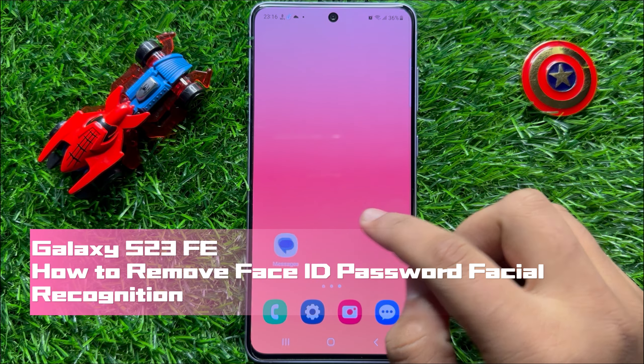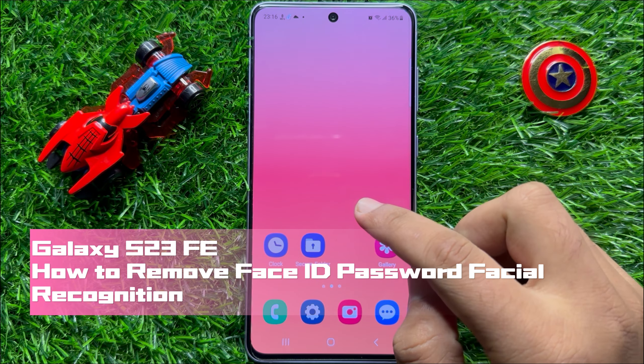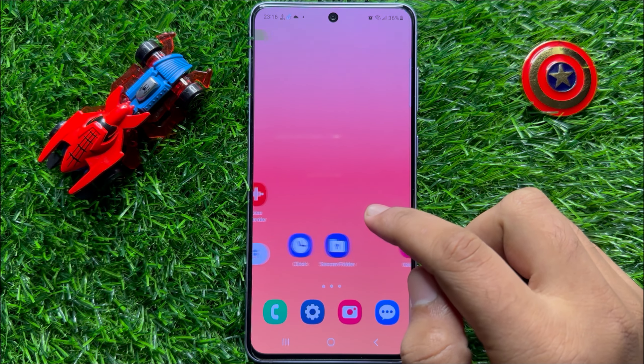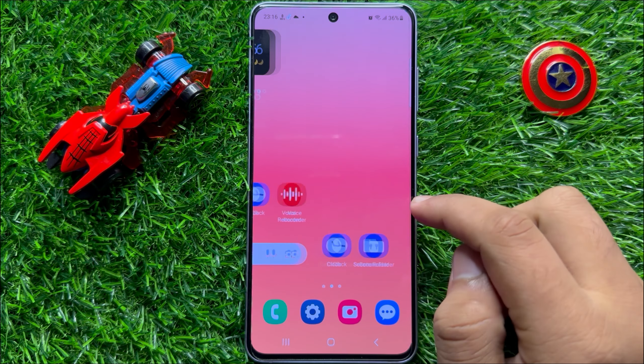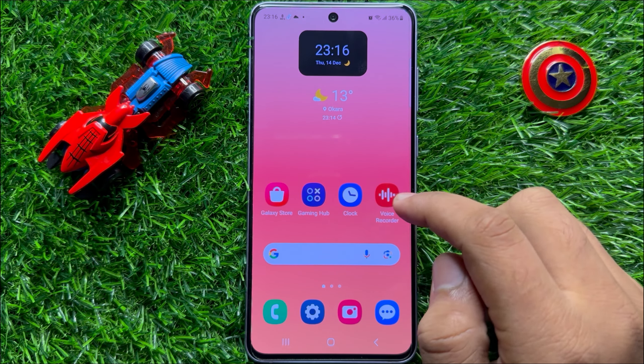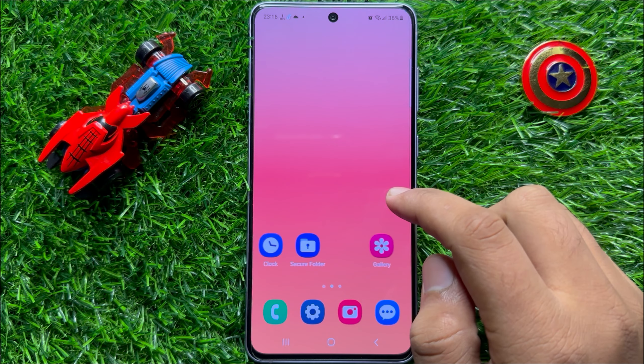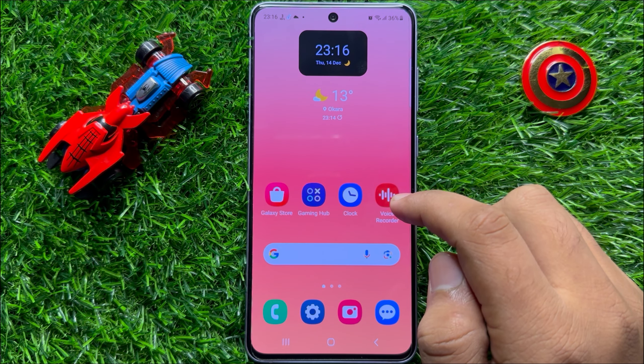Hello everyone, in this video I will show you how to remove Face ID password facial recognition in Samsung Galaxy S23 FE. So before starting the video, don't forget to subscribe to the channel and also press the bell icon.